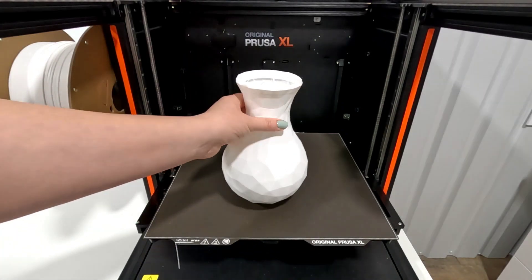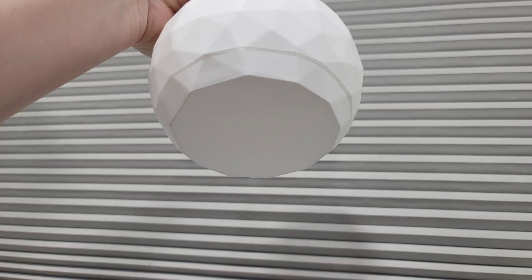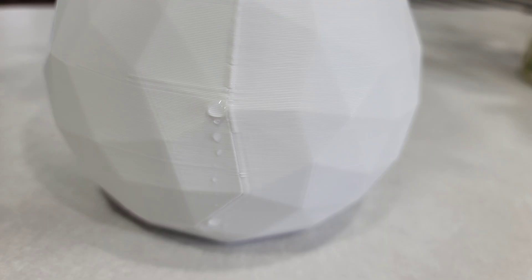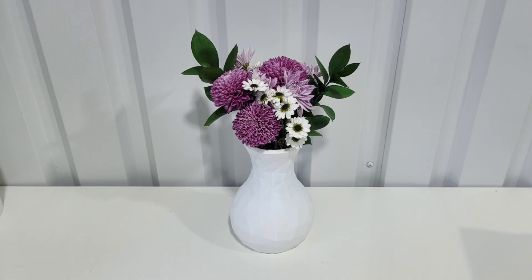So the most important part — does it hold water? At first glance it did seem to hold water really well, especially on the bottom. I added the flowers and everything looked great. But then the next day I noticed it leaking along the seam, and there actually was a little bit of water below the base when I picked it up. Let me know your thoughts on what you would try next. Have you been able to get spiral vase mode to work and hold water? Have you tried this exact Printables file before, or did you prefer something else? Thanks for watching!